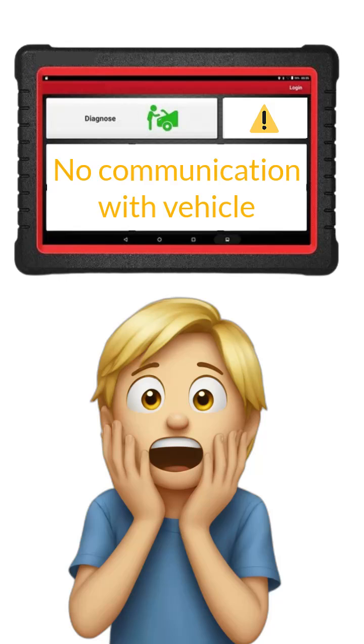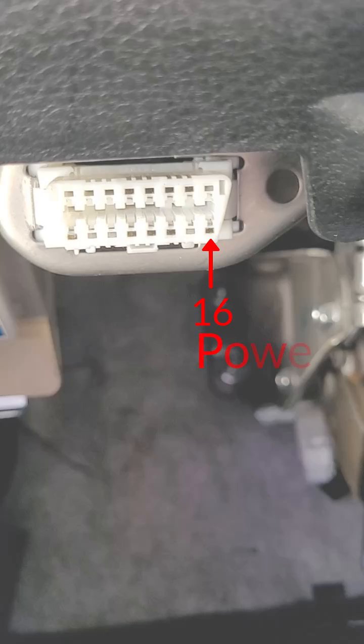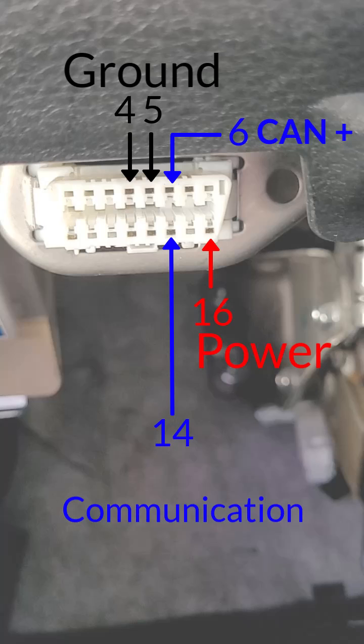When you don't have communication with your scan tool, you need to test these five essential pins. Pin 16 is power to the scan tool. Pins 4 and 5 are ground. Pin 6 and pin 14 are the communication lines to the scan tool — pin 6 is CAN positive and pin 14 is CAN negative.